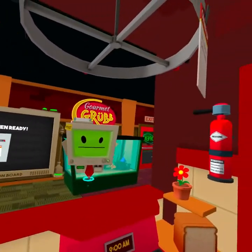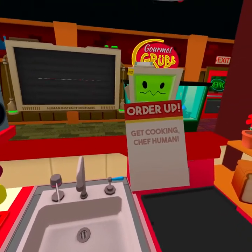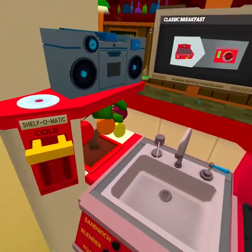Right then, you floating microwave, what have I got to do today? I'm a chef. Get cooking. We'll start by making some breakfast. Turn on the grill and let's get frying.